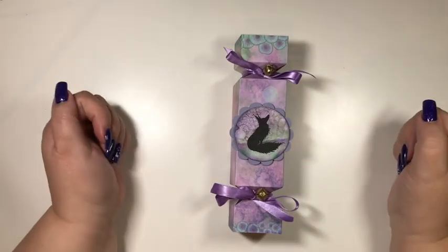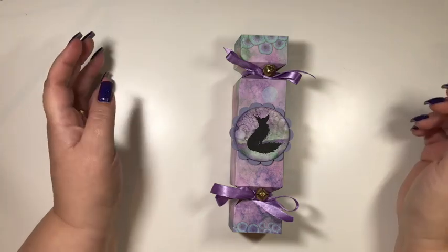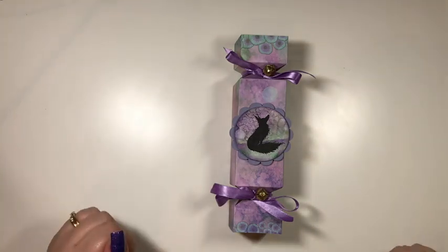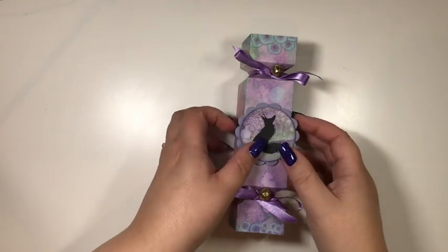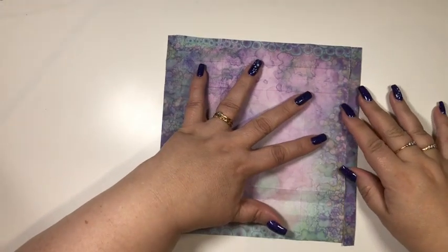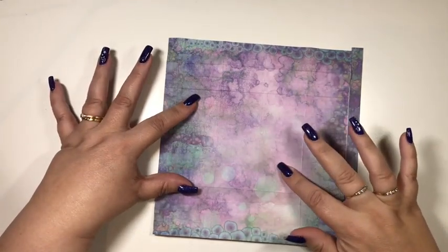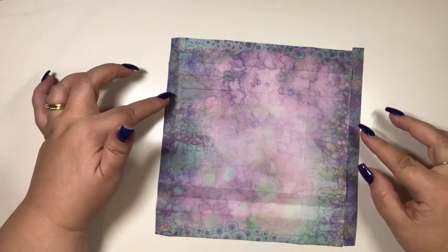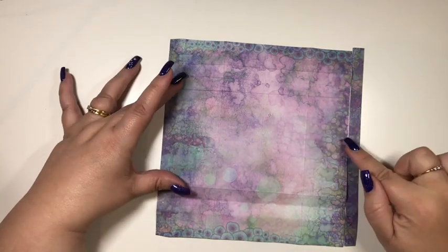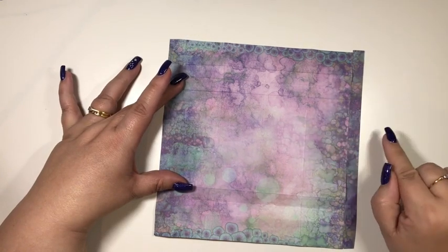So it's very easy to make. It's featuring the fabulous Lavinia Stamps Dreamscape papers again because I just love working with them. All you need to do is choose your paper - I'm going for this one. This is the full 8x8 but we need to take off half an inch on one of the sides.